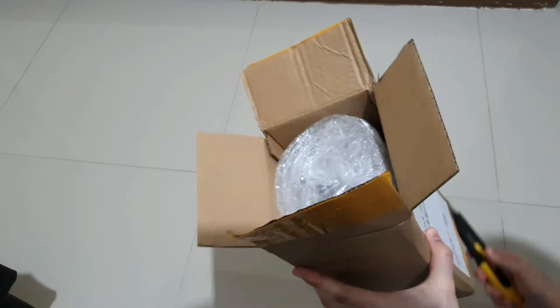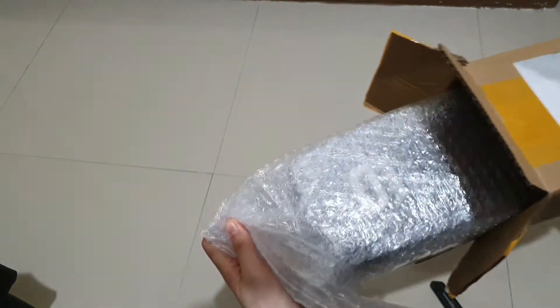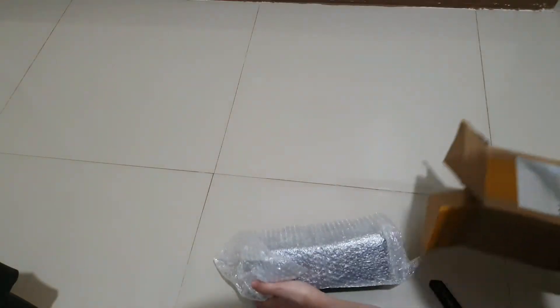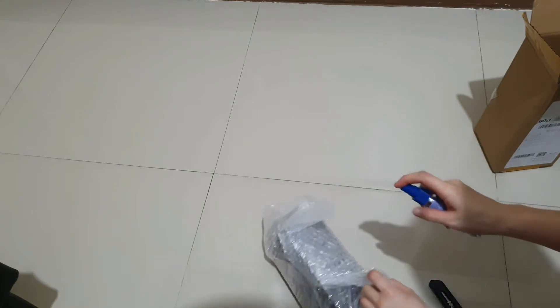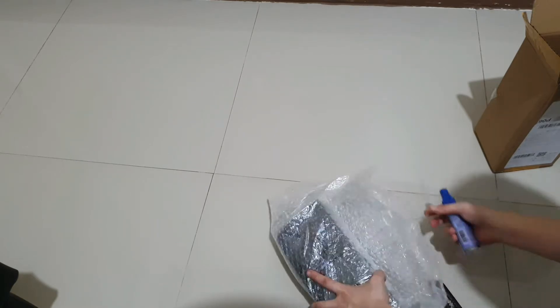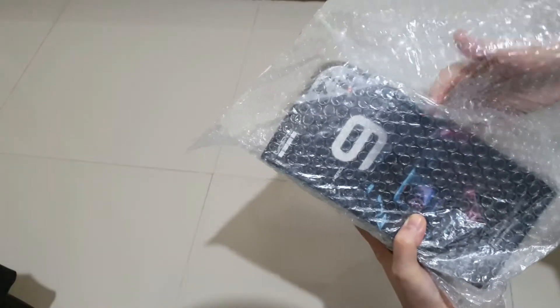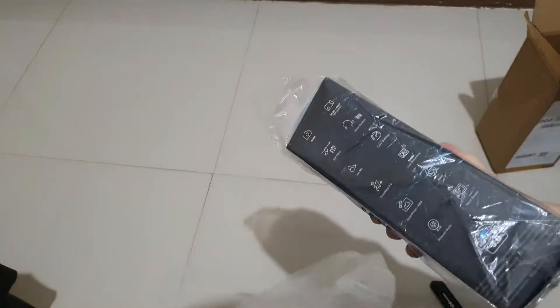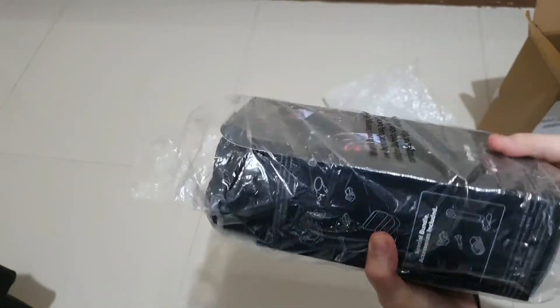There's a box of plastic in there to protect the camera. This is my first GoPro, and I know that I will use this in taking videos. Let's sanitize this first. Let's get the box — there's another plastic inside. It's legit. It's brand new.